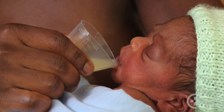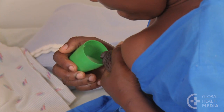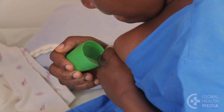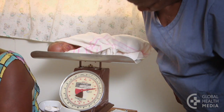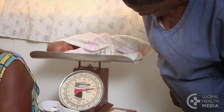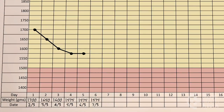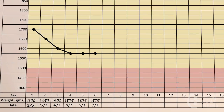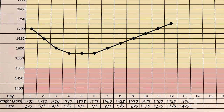If the mother is also cup feeding, she should be expressing effectively and have a good supply of milk. If the baby is less than 10 days old, his weight should be stable for three days in a row. If he is more than 10 days old, his weight should be gradually increasing.